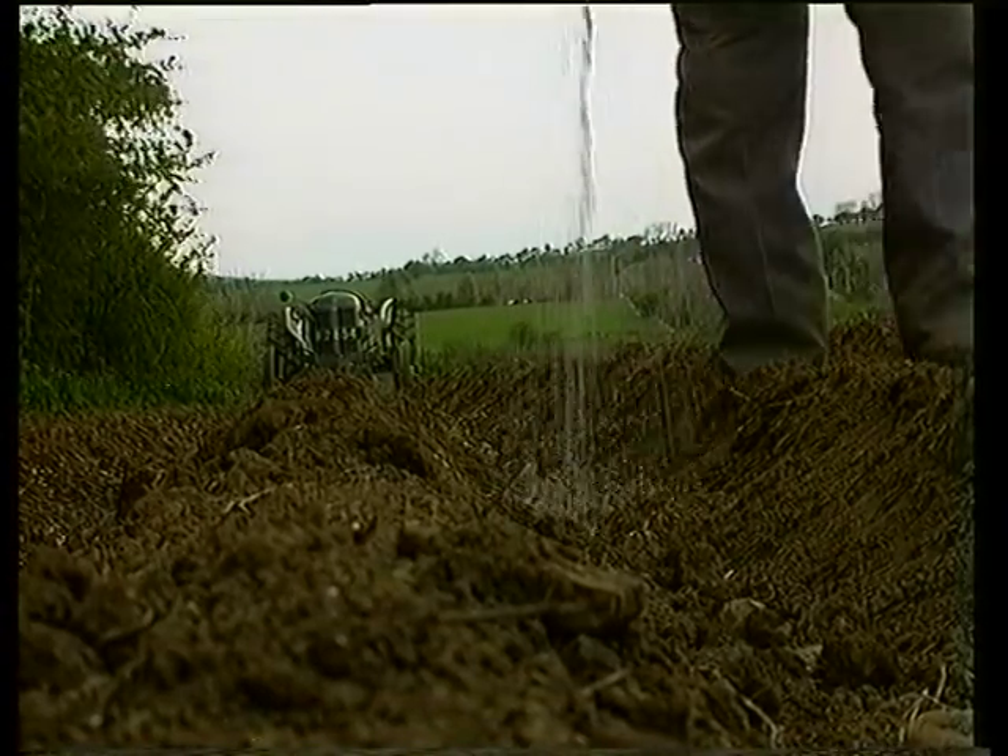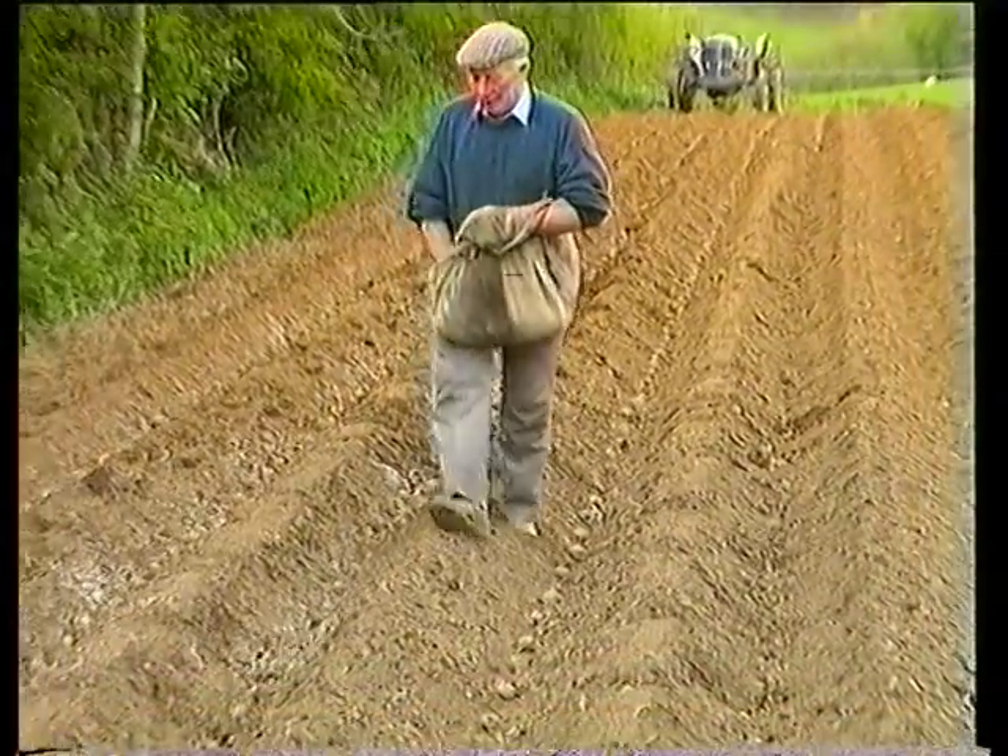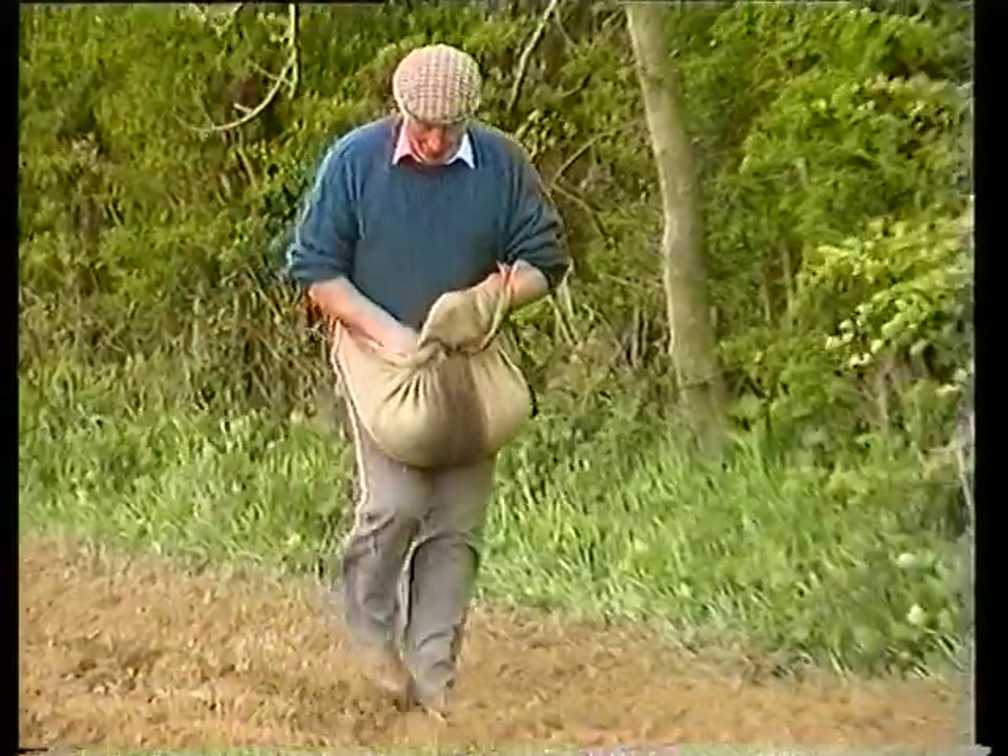Although this ground had been given a dressing of cow manure last winter, Alex Butler now applies artificial fertiliser.